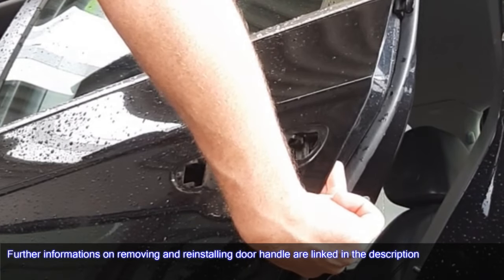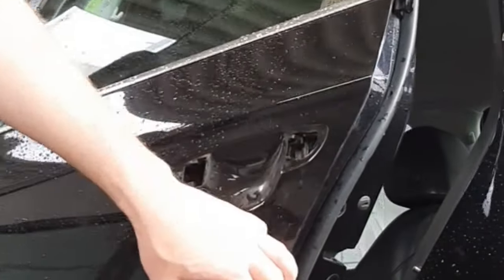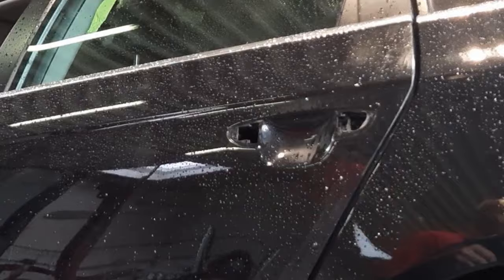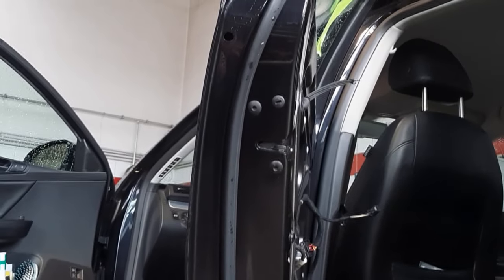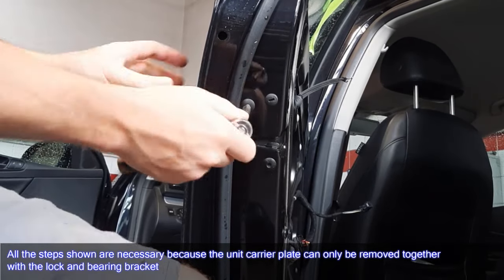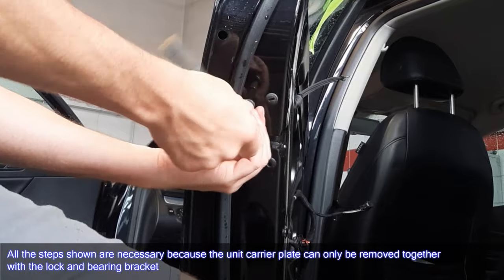Further information on removing and reinstalling the door handle is linked in the description. After removing the door handle, remove the bearing bracket screw and remove the screws from the door latch. All the steps shown are necessary because the unit carrier plate can only be removed together with the lock and bearing bracket.